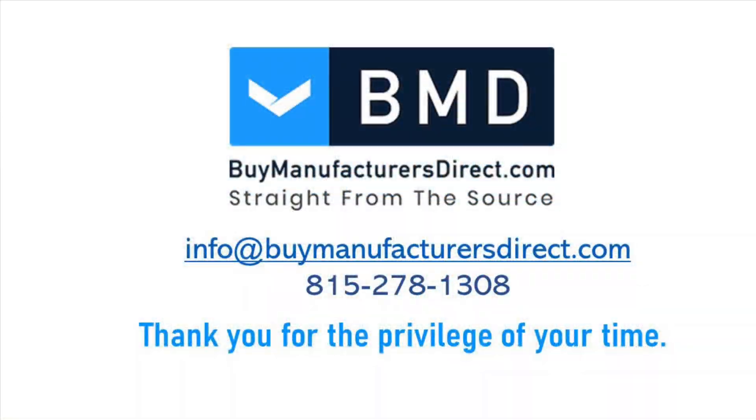If you have any interest or questions on the products you've seen today or other BMD products, please reach out to a Buy Manufacturers Direct Sales Representative. Finally, if you have a specific industry-related topic you'd like us to explore and discuss, feel free to let us know in the comment section.